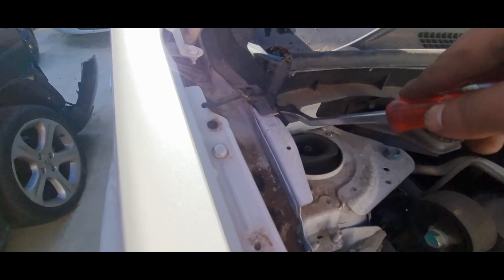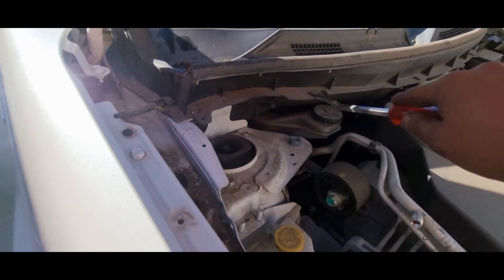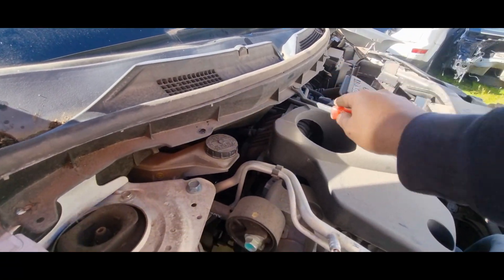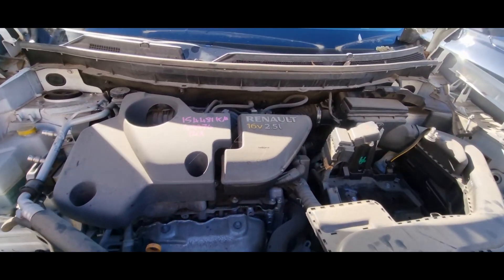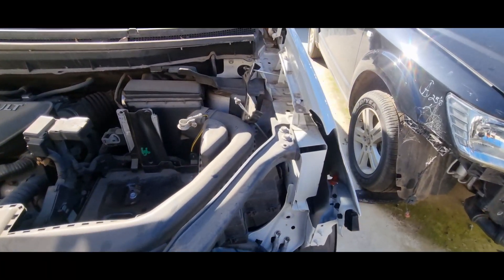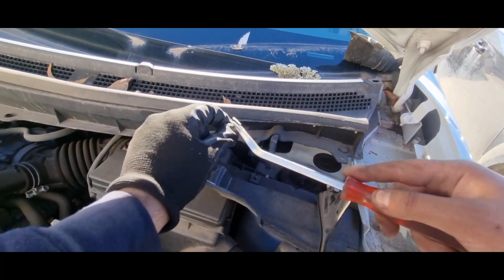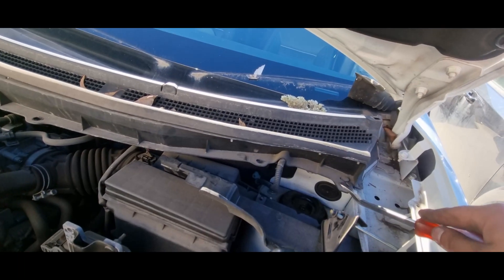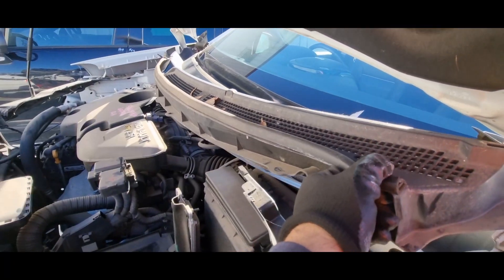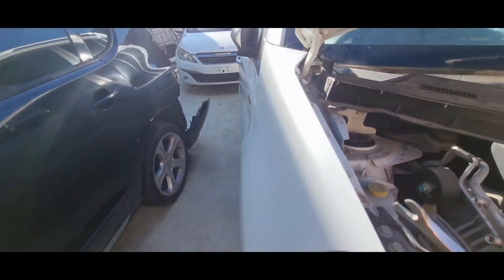Next we will be removing the clips for the scuttle panel. As you can see in the video, there are quite a number of them on the front side. The idea is to get in between the clips with the expander and the bottom section and they'll come out quite easily. After this it's just a pull-off movement for the scuttle panel, and underneath this is the wiper motor with the linkages.